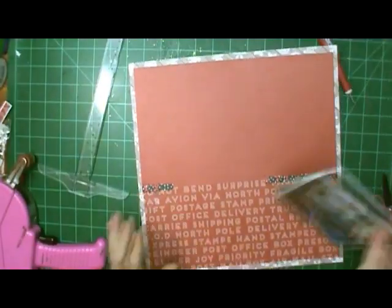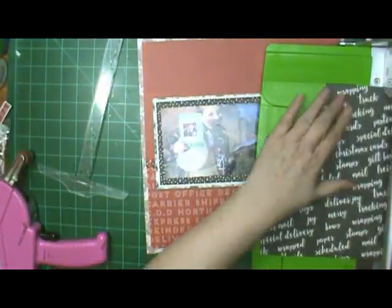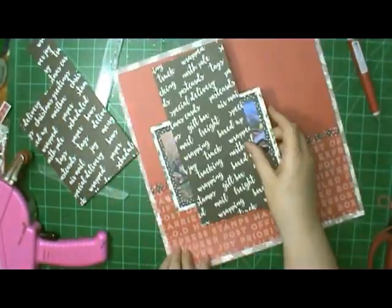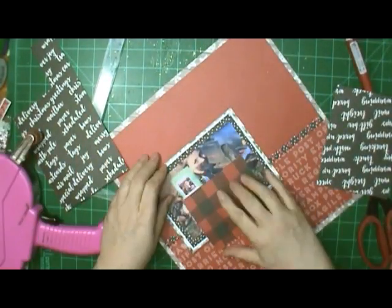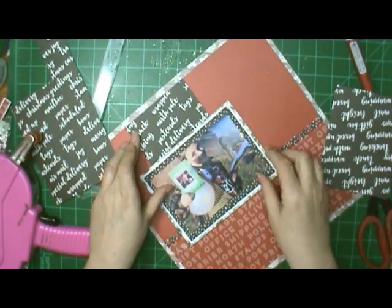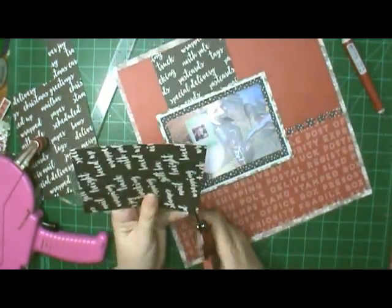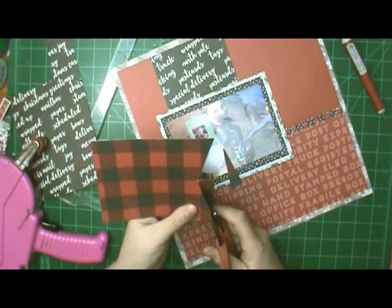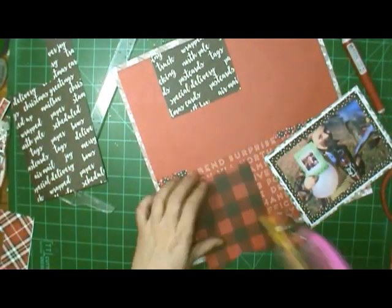I am doing a cross stitch here, but instead of going back through the same holes and having the X's right next to each other, I'm leaving the space of an X in between each one so there's a gap — I thought I'd do something different for a change. I'm using this black and white paper for a banner. I love that buffalo plaid on the back, but I already had so much red on my layout that I used the black side instead. It wasn't quite as long as I wanted, so I had to cut it in half and make it longer.